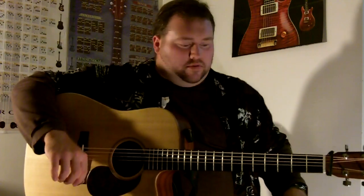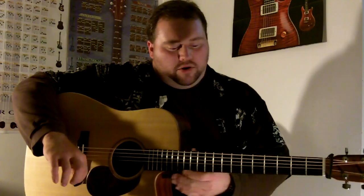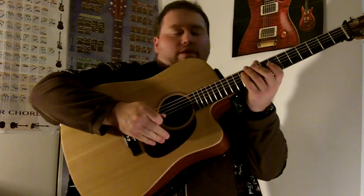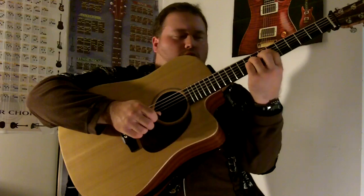The song we're using is 'Open the Eyes of My Heart.' When I was in a contemporary Christian band with my brother, we played this song quite a bit. There were four or five songs we stuck to, and I noticed this same strum could be used for just about all of them. To play it cleanly, I'm gonna have to angle it up here so you can see what's going on.